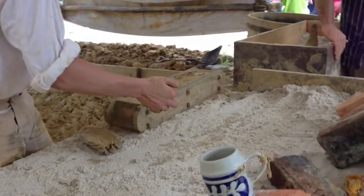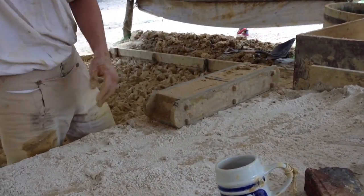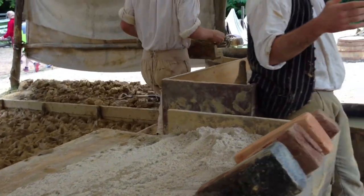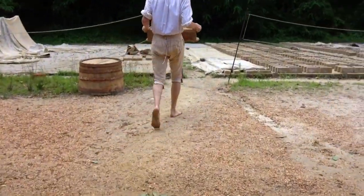Normally the whole kiln gets torn down. So you build it, you fire it, and then you tear it all down. Because more than likely you're not going to be on this site next year making bricks again — you're going to be moving somewhere else.